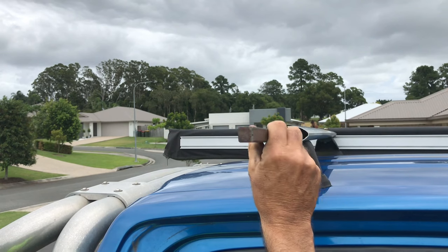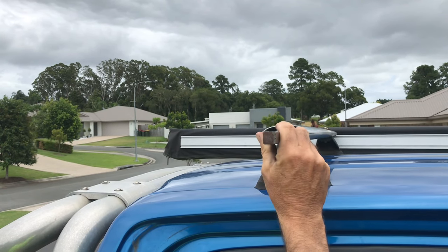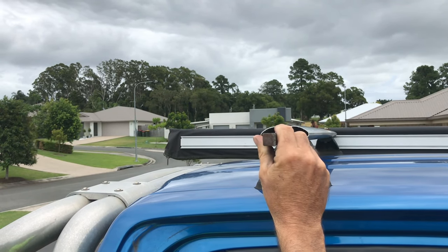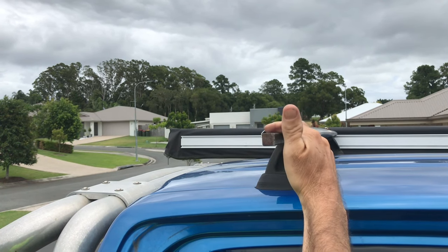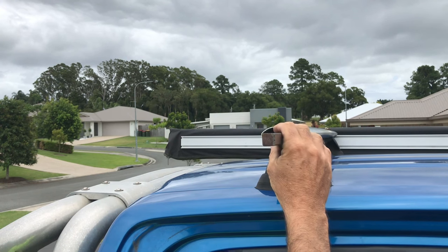The 16mm bar fits perfectly into the hollow section — up and down, just a little bit of movement, not much. Nice and snug, no bashing, just fits. This could be a lot stronger and closer to the car than the other setup as well.